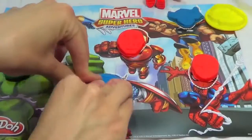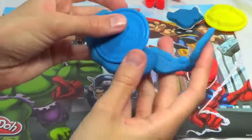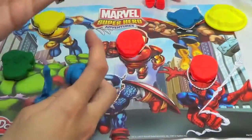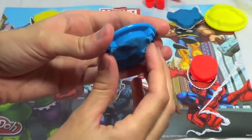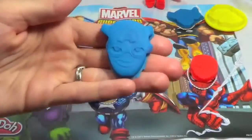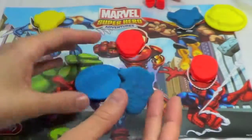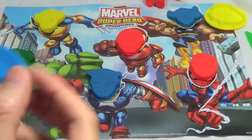Last but not least, we have the Avenger Captain America — he's one of my favorites too. Let's take him out of here. My son calls his shield a Frisbee, and thinking about it, I guess it kind of looks like a Frisbee. Oh, that one turned out really good — you can see the A very well. Let's put Captain America where he belongs. Just for fun, let's throw his shield like a Frisbee!